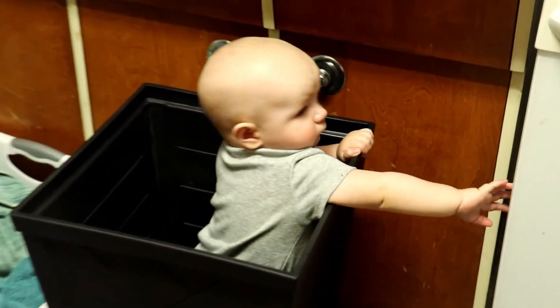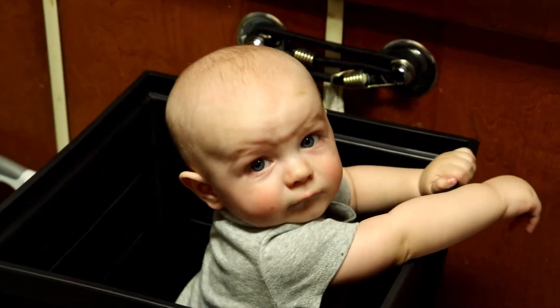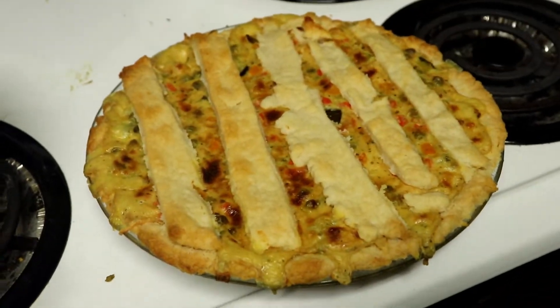Keep Everest from attacking the oven — he hangs out in this planter. I'd suggest putting something underneath your pie to prevent it from leaking all over your oven. This was super good and I highly recommend trying it.